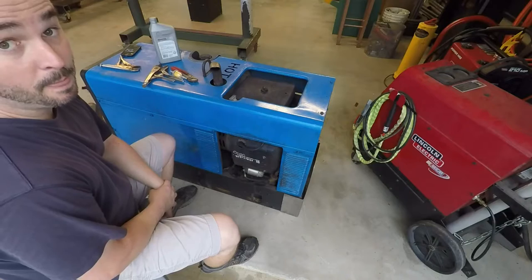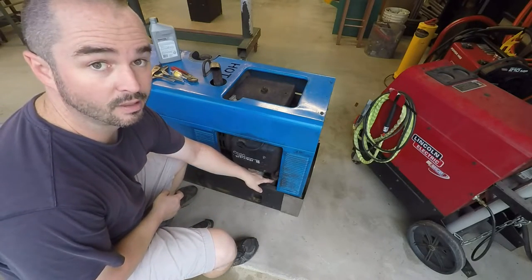All right, YouTube. The final step — the fuel filter.